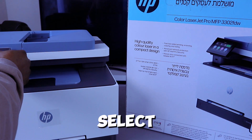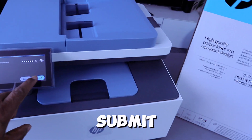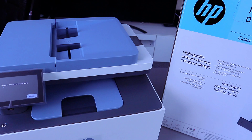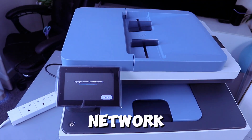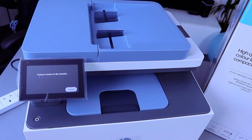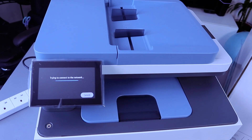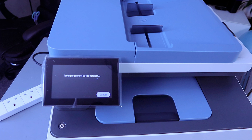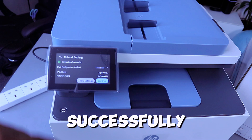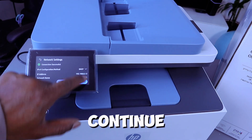Once you've put in the details, select Enter and then select Submit. Select OK. The printer is now trying to connect to the network. Connection successful — then select Continue.